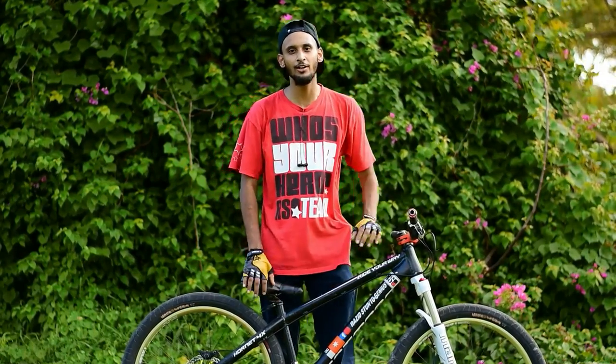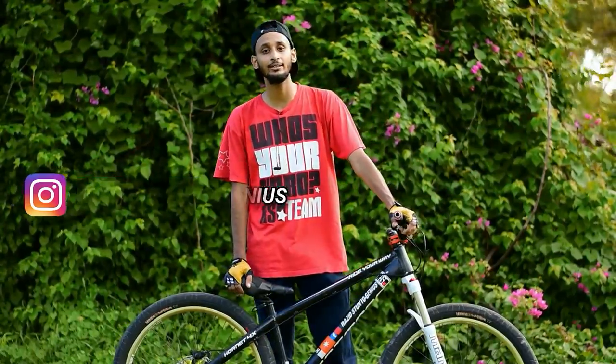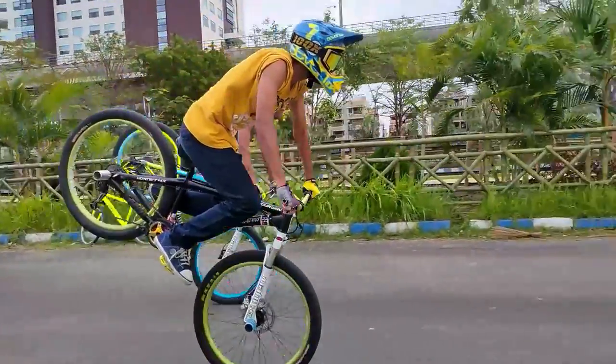Hey guys, what's up? Welcome back to our YouTube channel, Infinity Writers Kolkata. My name is Sheik Vazid Ali and here we're back with another video. In this video I'll be showing you how to do a rolling stoppie.